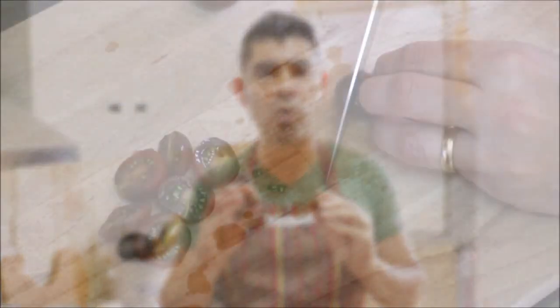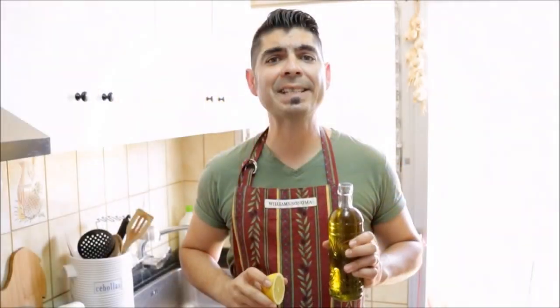Now let's grab five cherry tomatoes, cut them in half, and add them to the bowl. Next let's add one tablespoon of extra-virgin Spanish olive oil and one teaspoon of fresh lemon juice to the bowl.